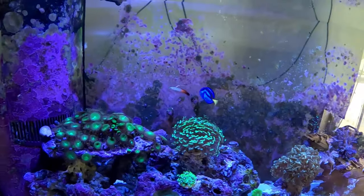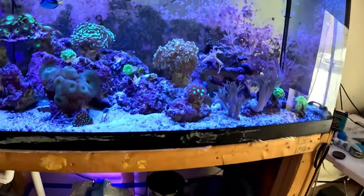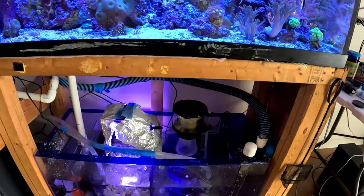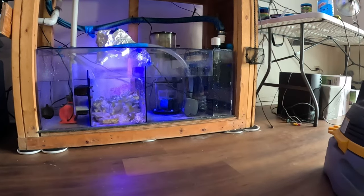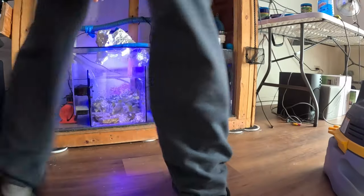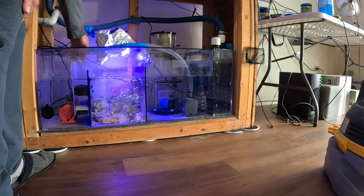Alright, looks like everything is all ready to go. It's a long process folks.